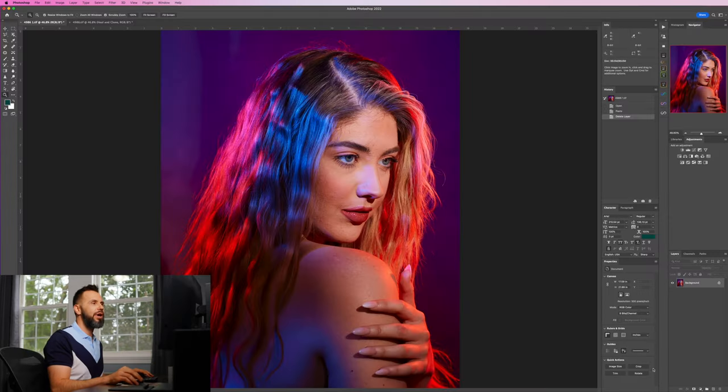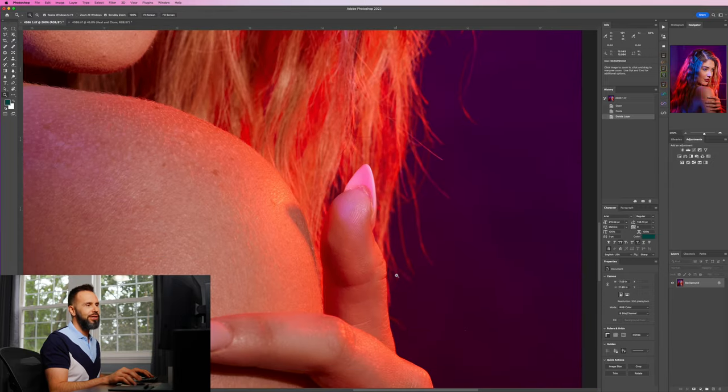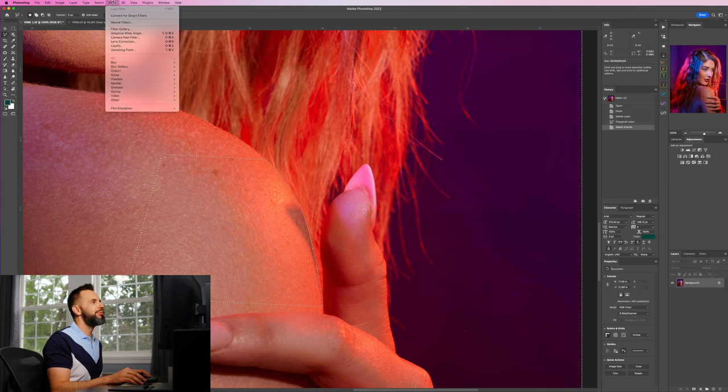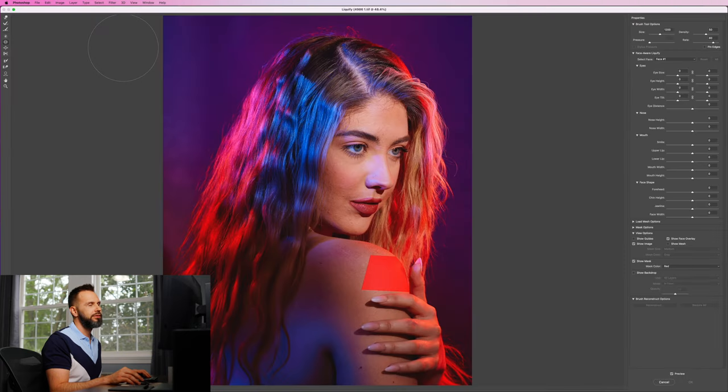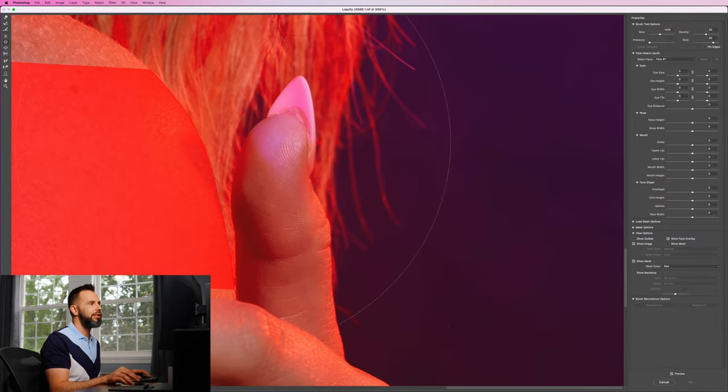Here's the image of Haley right out of Capture One with the color grade applied. The first thing I'm going to fix is her thumb — it's driving me nuts that it's sticking out. I'm going to use the polygonal lasso tool and select her shoulder, because I want to maintain that part of the frame and just push the thumb into it. I'll make a selection, select the inverse, then go up to Filter and Liquify. Zooming in, you can see the masked area is shown in red.